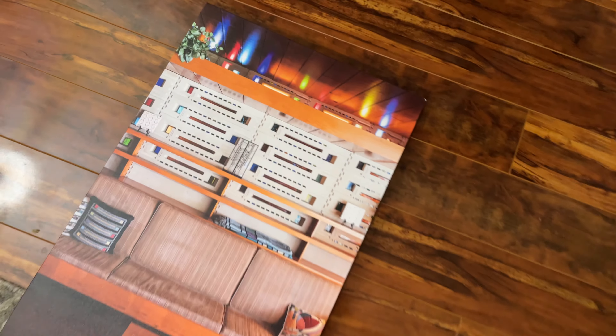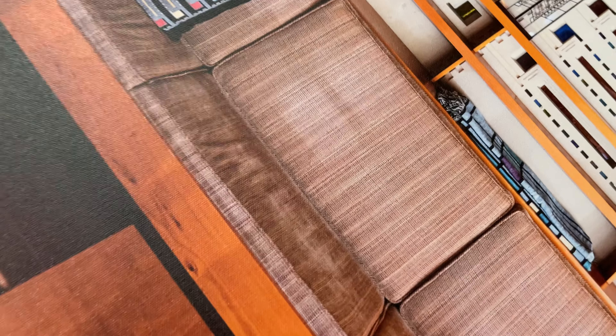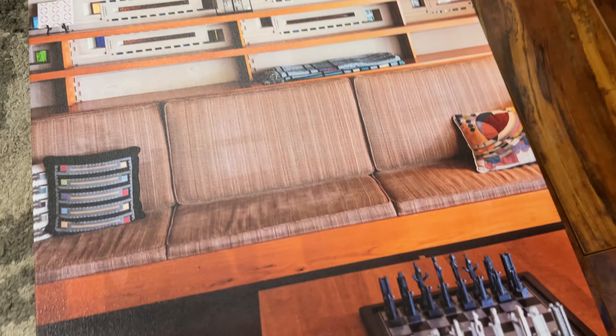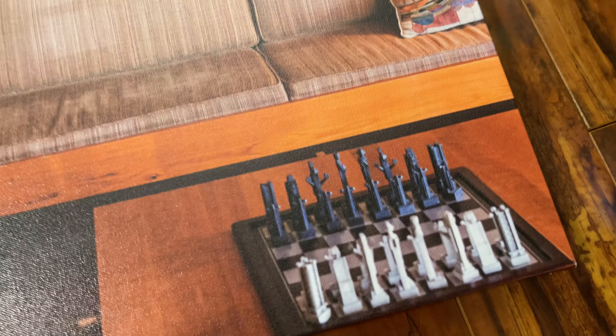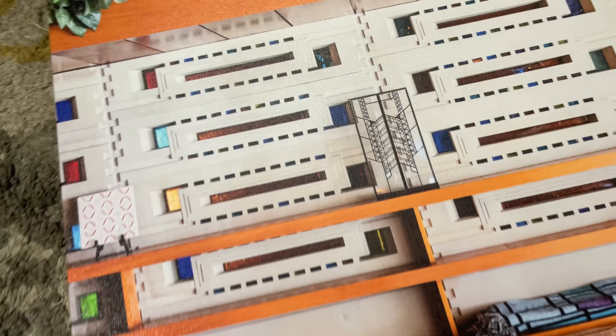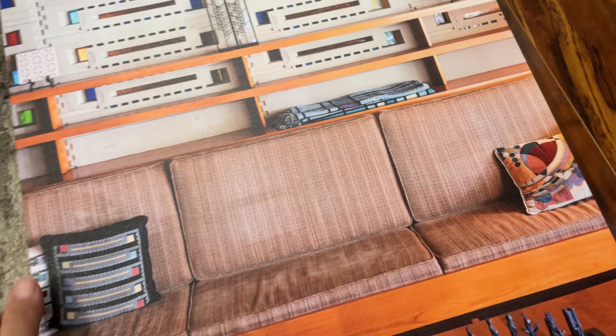Took it out of the packaging — have a look at how beautiful this canvas is. This is a picture we took at a Frank Lloyd Wright designed residence, taken with a Sony A7 IV digital camera. The amount of detail they were able to print on the canvas is pretty amazing.